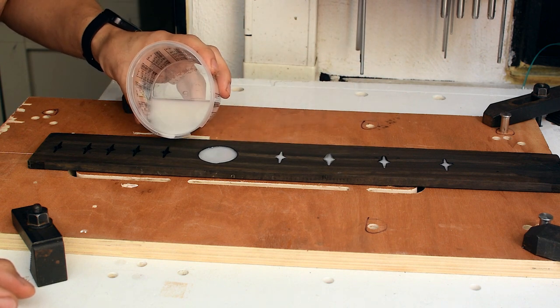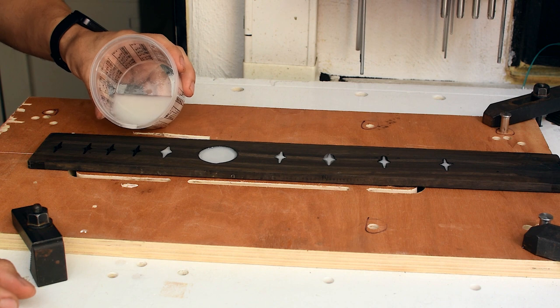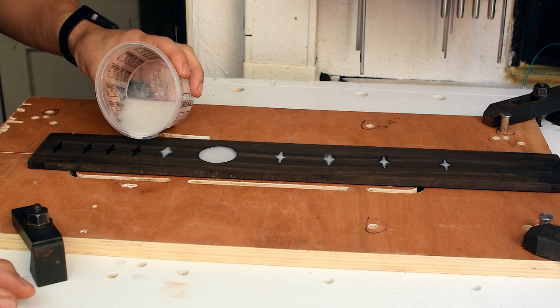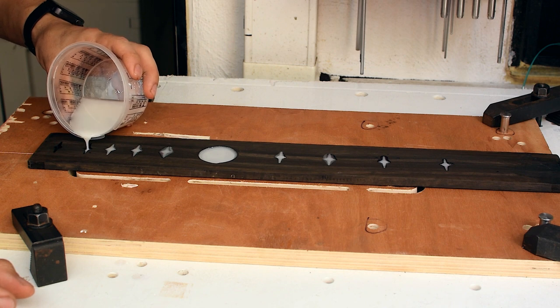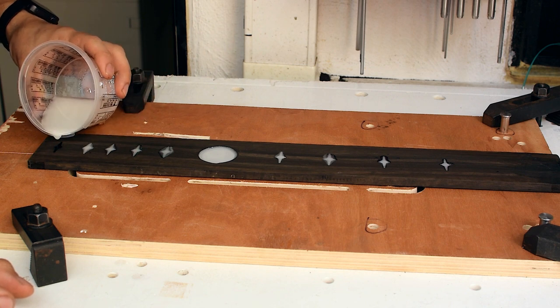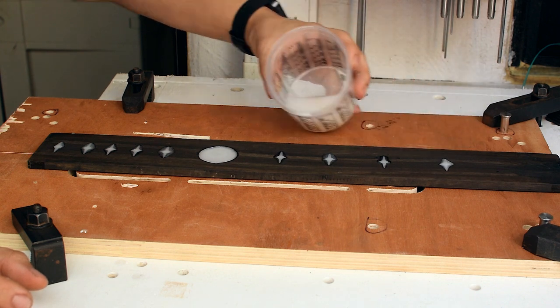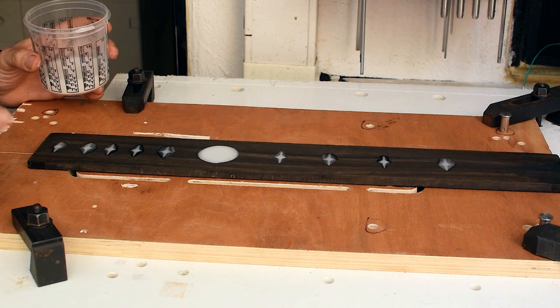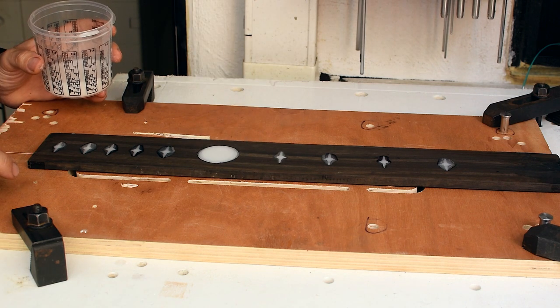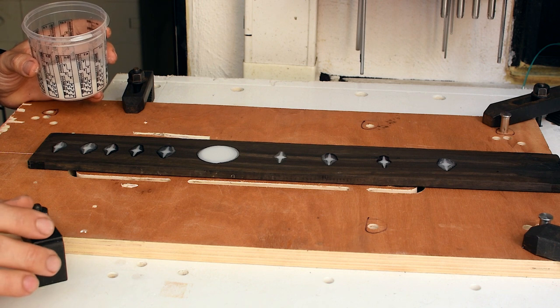I'm not worried about the overspill - I can easily do another face pass with the CNC. Actually I do want some overfill, so I'll be sure that they are all filled up properly.